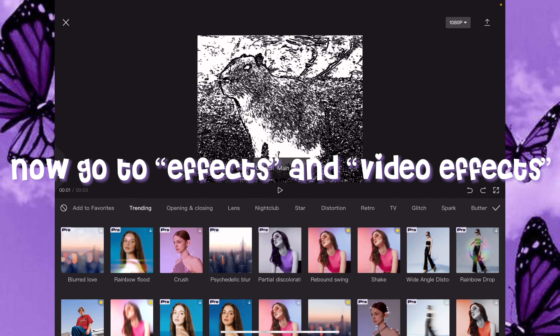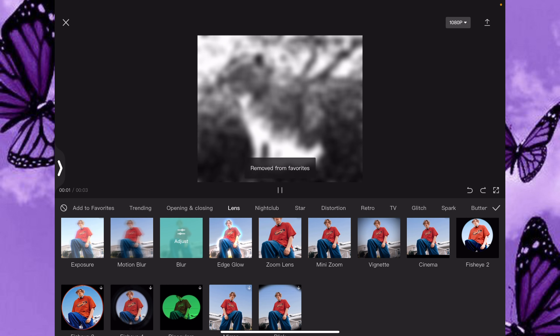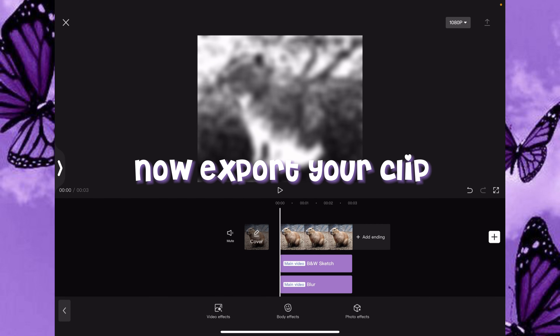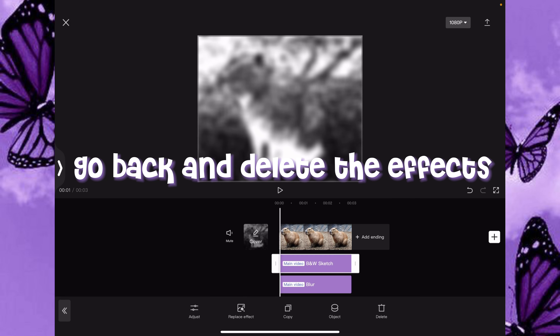Now go to Effects and Video Effects, then go to Lens and add Blur. Now export your clip.